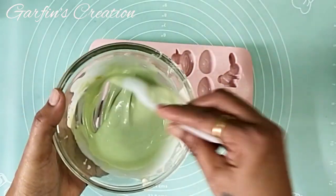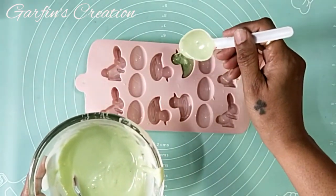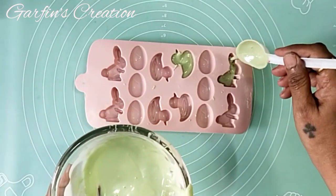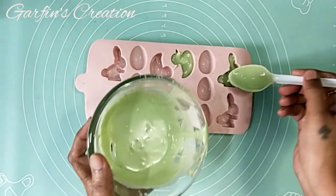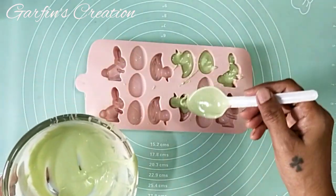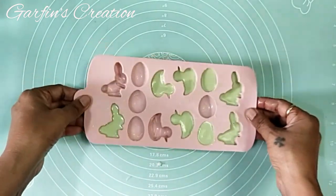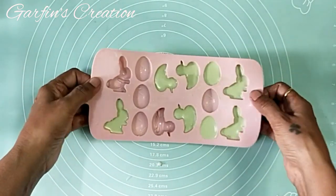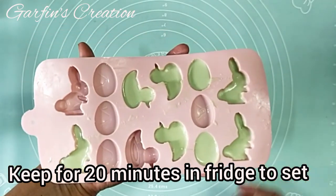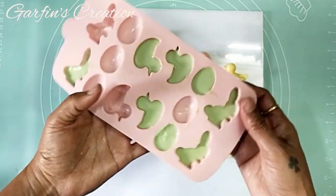Now I will be adding the green chocolate into the mold once again and keeping it in the fridge to set for another 20 minutes. Tap, tap, tap and into the fridge for 20 minutes. Let's demould it after 20 minutes.